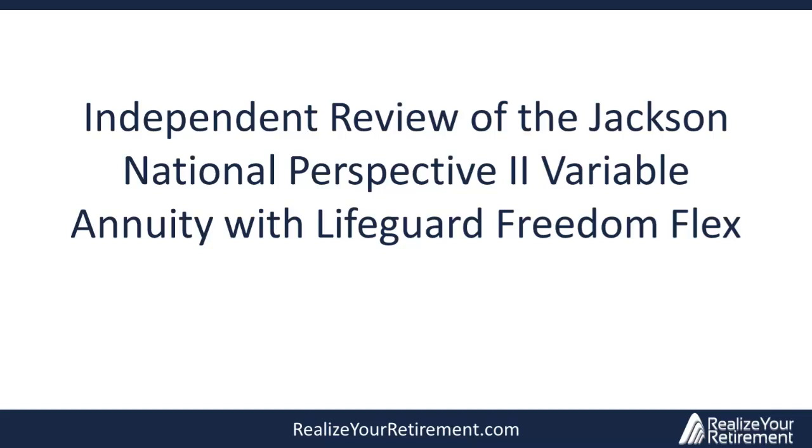Hello everyone, today I'm going to do a review of the Jackson National Perspective 2 Annuity with the Lifeguard FreedomFlex Income Rider. For those that don't know me, my name is Dieter Scherer. I'm an independent, fee-only financial planner, which means I don't receive commissions for financial products, nor do I sell annuities. So today I'm going to perform an objective review of the Jackson National Perspective 2 variable annuity with the Lifeguard FreedomFlex Rider.